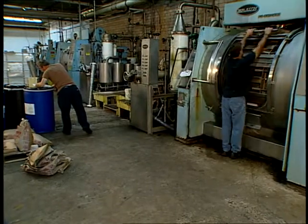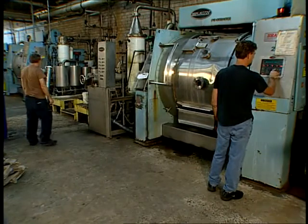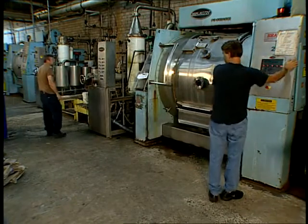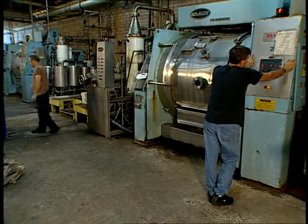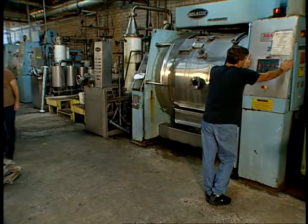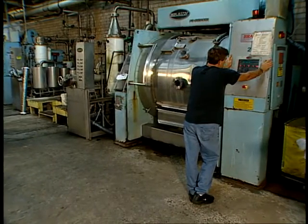After loading, the outer door is shut and the operator initiates the controller for processing this lot. The machine is filled to between one-quarter and one-third of its volume with water for processing. The required chemistries are added and the socks are then scoured and dyed to the same shade as the prior lot.